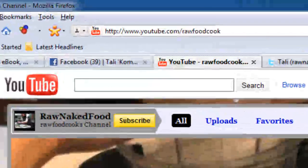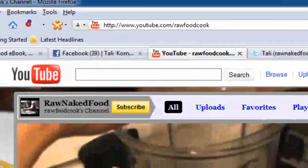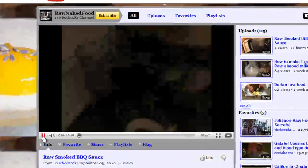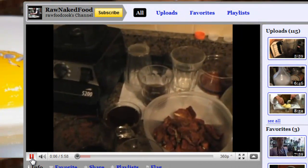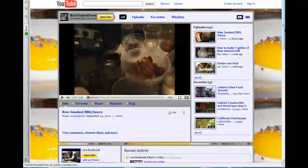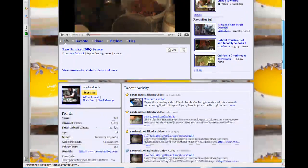It's my YouTube channel, and it's Raw Food Cook. As you can see, I just posted my new raw smoked barbecue sauce video, which I've got to say is pretty amazing — you've got to check that out. That one was just posted like one minute ago. Here I have about 115 free videos you can just check out, and you can subscribe to my channel and get all of that info. As you can see, I'm growing with the subscribers right now — we're at 425, that's a good number. You can comment on my videos and all that stuff.